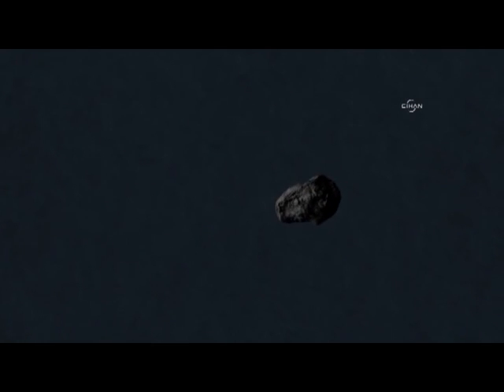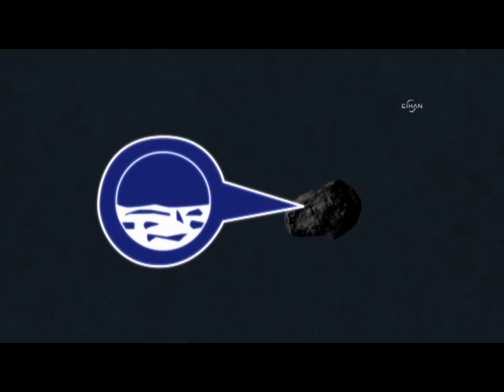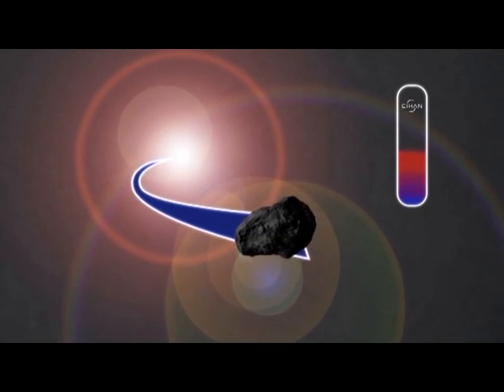For this recipe, you'll need one comet, as large as you can find. Make sure it's nicely layered with ice and various other frozen compounds. Set it on track to head past our sun, and slowly turn the heat up as it approaches.